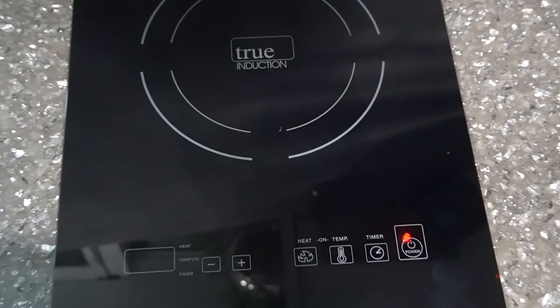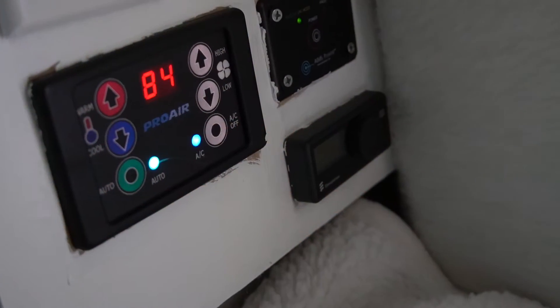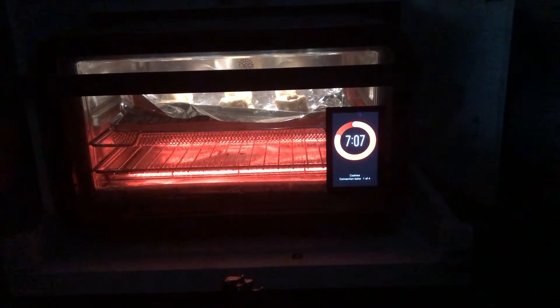When I designed the system I looked at our overall power consumption. Our three biggest power consumers are our induction burner, our oven, and our air conditioner. Typically the oven or stove only runs for about 20 minutes to half an hour, where the air conditioner can run up to many hours. So I sized this system to meet our demand.